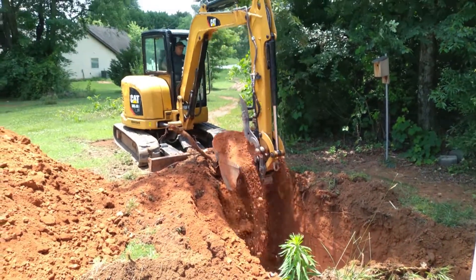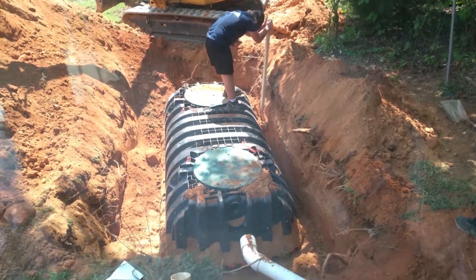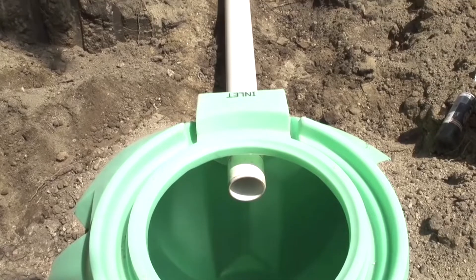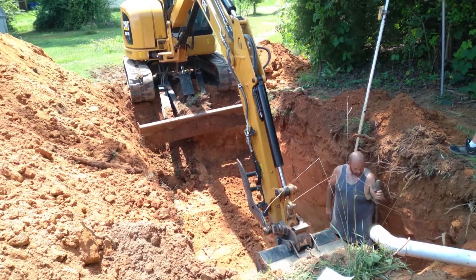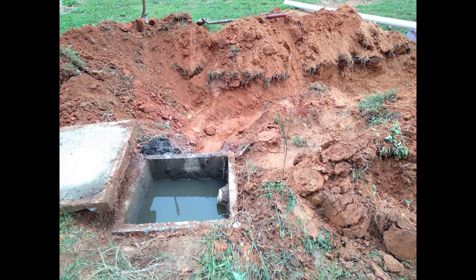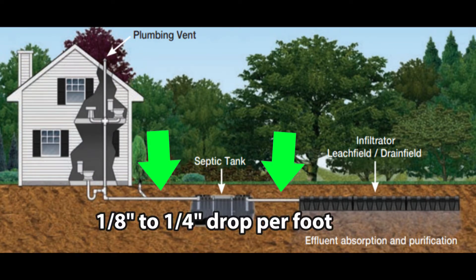The process is fairly simple. You basically dig a hole big enough for the tank, and deep enough so that the access openings are at ground level. The wastewater from your building goes into the inlet, and the overflow water from the tank goes out the outlet to the drain field — or, in our case, to a distribution box that goes to a drain field. It's important that your pipes in and out have a drop in elevation of about one-eighth of an inch to one-quarter inch per foot.